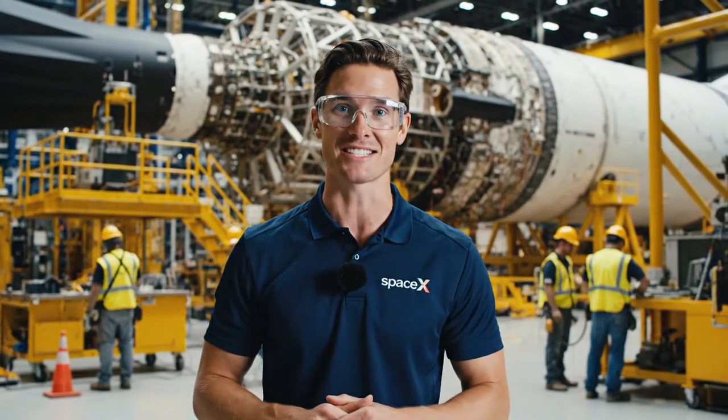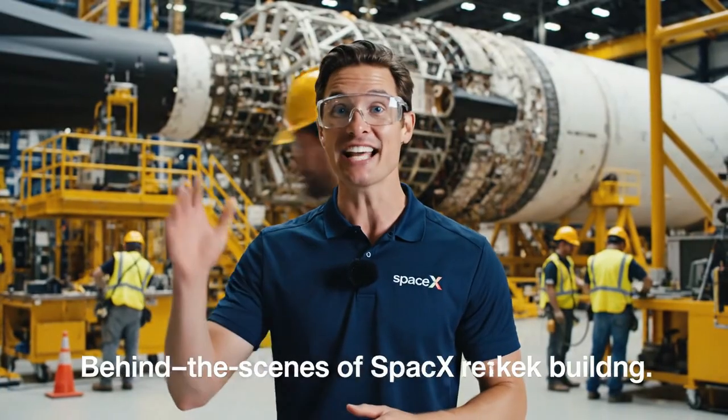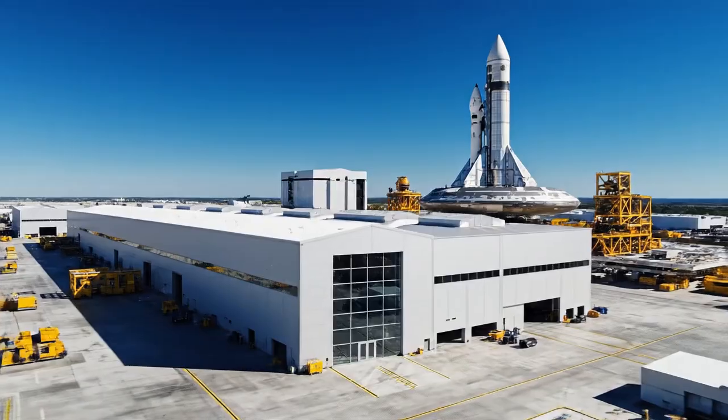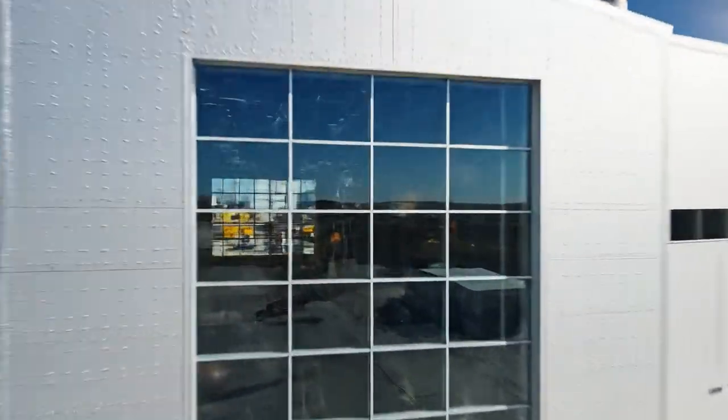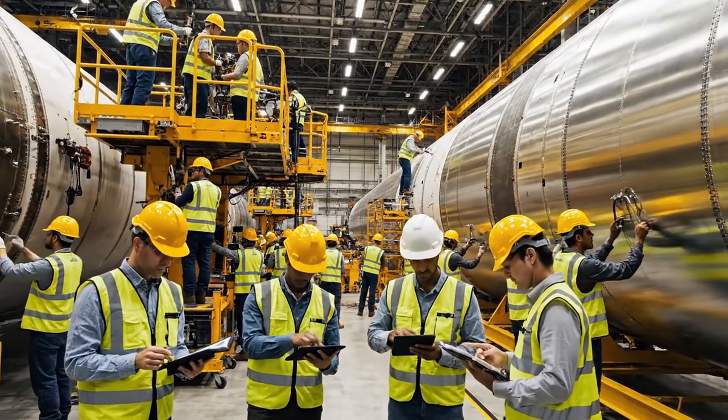This is where the magic happens. We are live inside the SpaceX facility, taking a look at space travel. We need to verify the alignment on Section 3. The tolerances look good on the tablet, but let's double-check the physical connection. I'll prep the torque wrench.